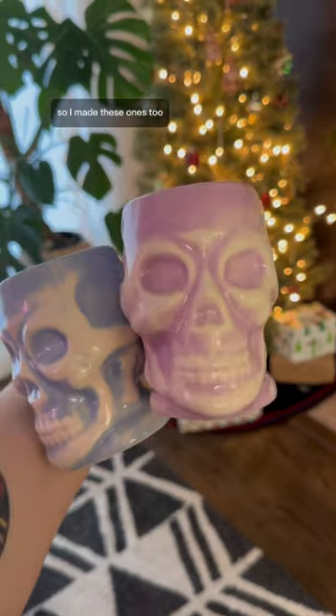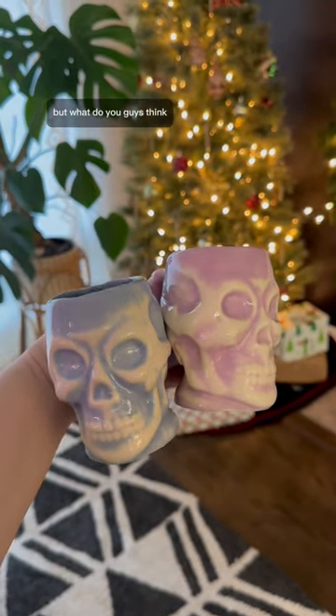And I'm still not over the pastels, so I made these ones too, and I think they're really cool — but what do you guys think?